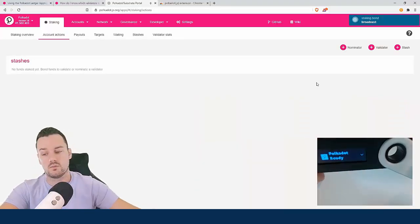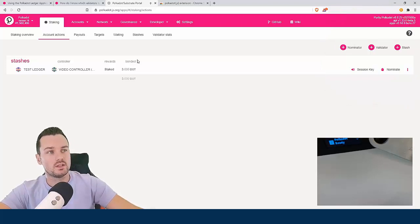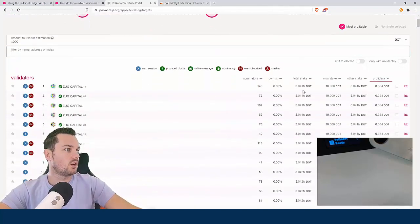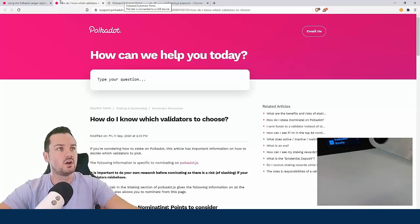That's all I need to do on the Ledger. You can see up in the top right the staking has started and gone into the network. I now have my stash in here and I can nominate where I want the stake to go. Let me first show you the targets page — this is where you pick the validators you want to nominate. There's an article with good tips on what validators to choose. I may set up my own validator node in the future once I do a bit more research.